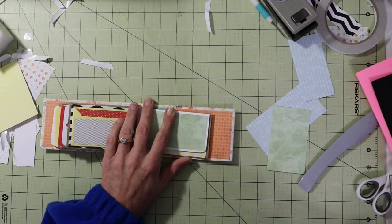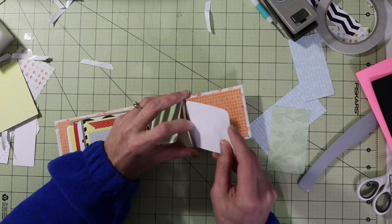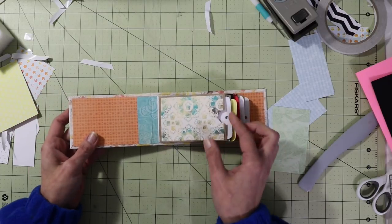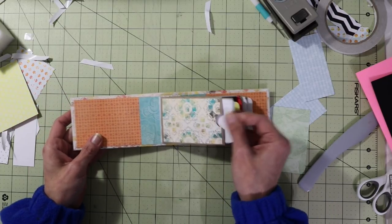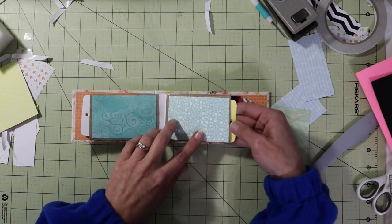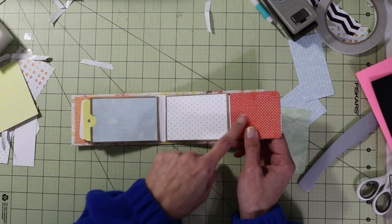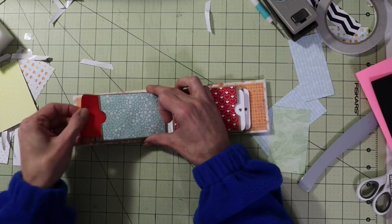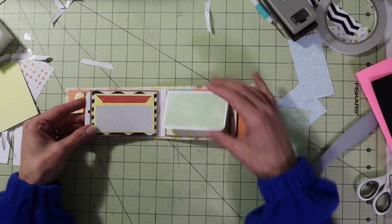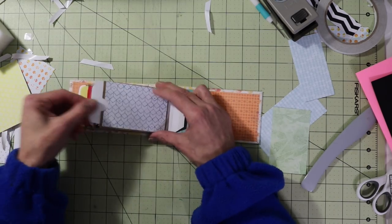I have another tag for this piece as well — two and three eighths by three and five eighths — and that's going to go in there. So far we have a page here with a tag, a page here with a tag or a pocket, a flap here to save a spot for photos and journaling, another pocket there, a pocket here, a little pocket there, a flip up here, and a pocket in the back.